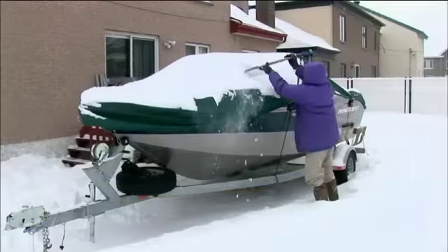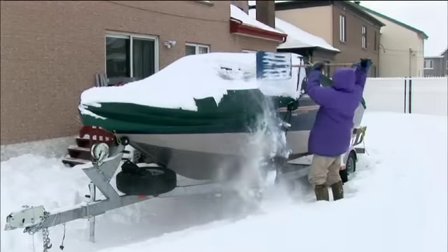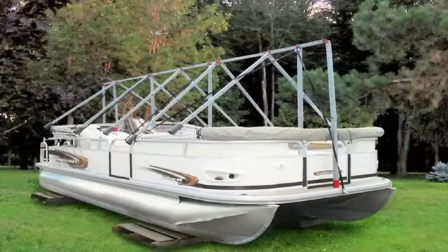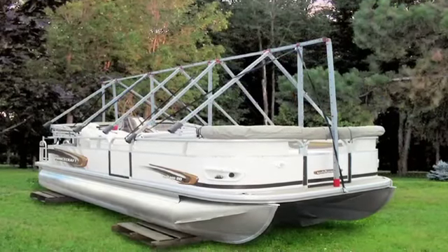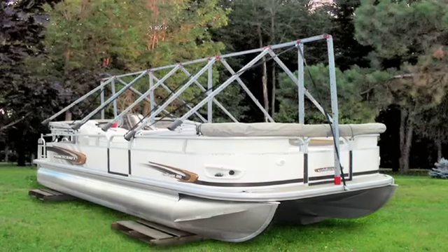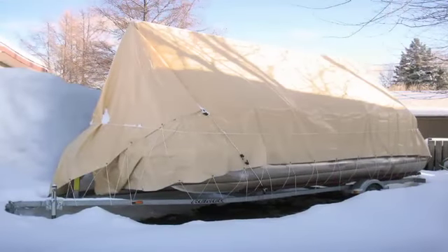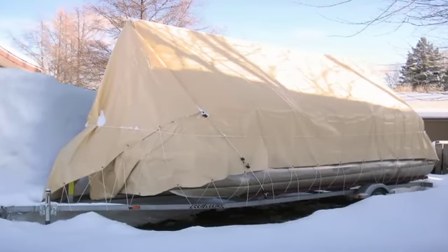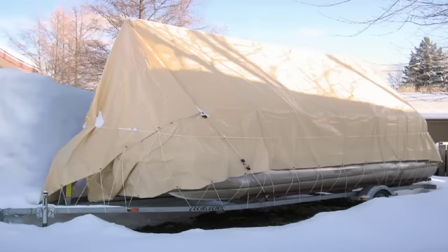Do not store your boat over the winter without adequate protection. Negligence of this type is not necessarily covered by insurance. The creation of the Naviglue modular protection system took many years of design. The goal was to find the best solution for safe, quick and easy boat storage. It's the best solution available to boat owners.